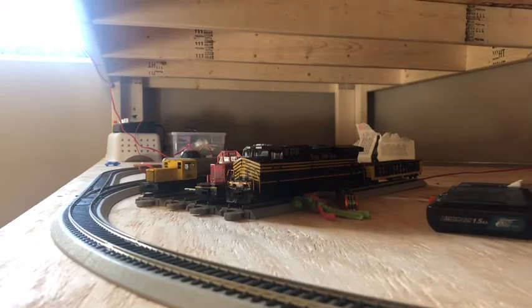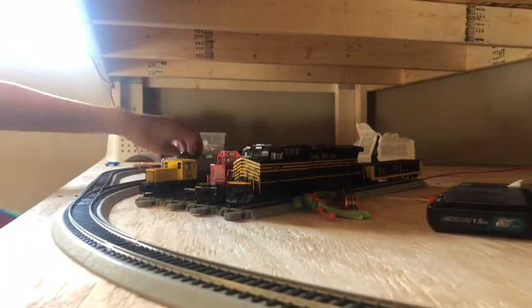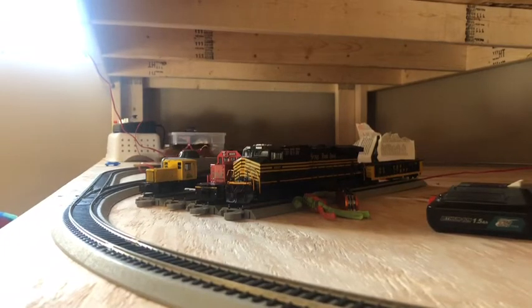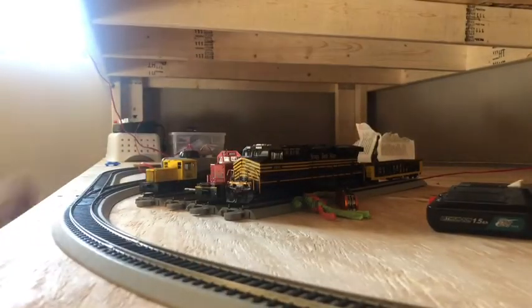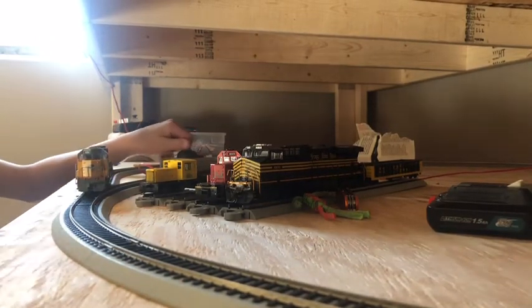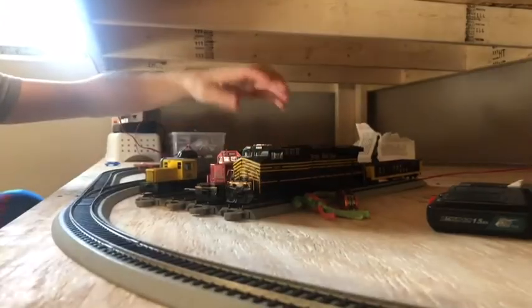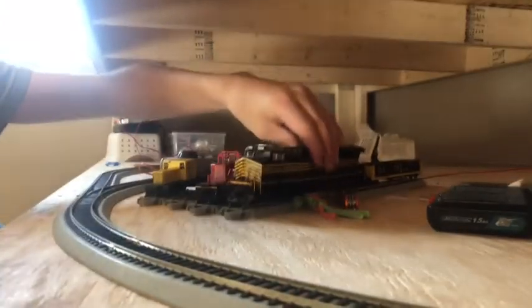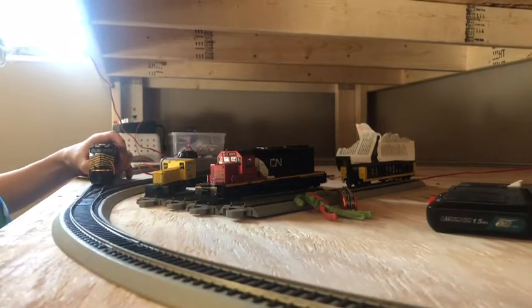Turn it around real quickly — it's a GP40. It's a GP40, EU Pacific, DCC and ready. I just got my decoder in the mail, and today — or tomorrow, sometime — it will be in there. You guys have all seen this engine before. That was not on my last video, but whatever.